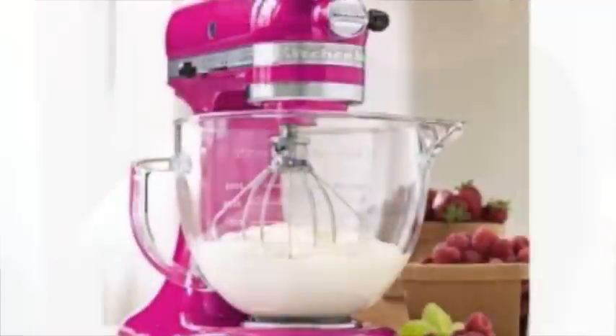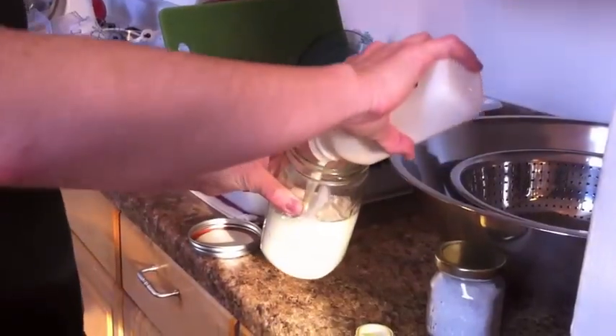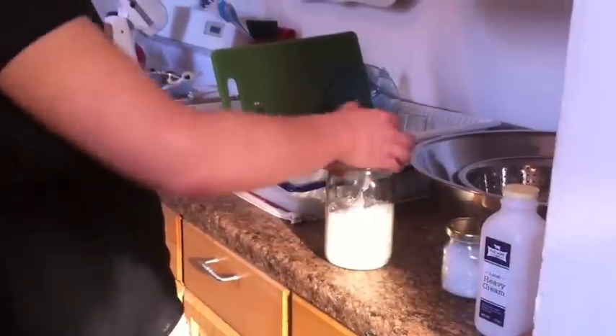Katie is a professional butter maker in Brooklyn, New York. Normally she makes butter by beating cream in a big mixer, but today we're making butter in a mason jar. We pour in heavy cream and put the lid on the jar, then we start shaking.